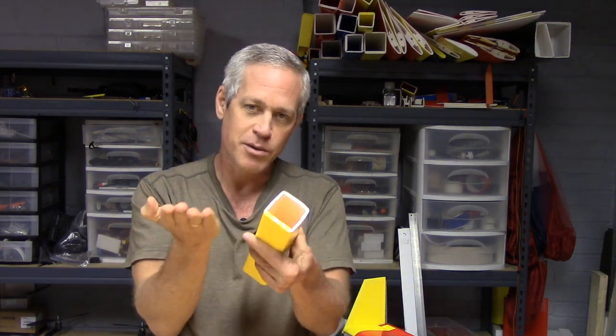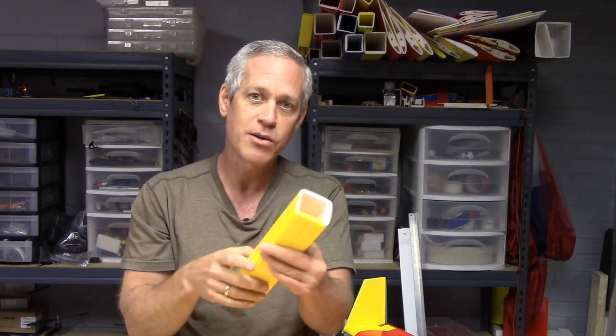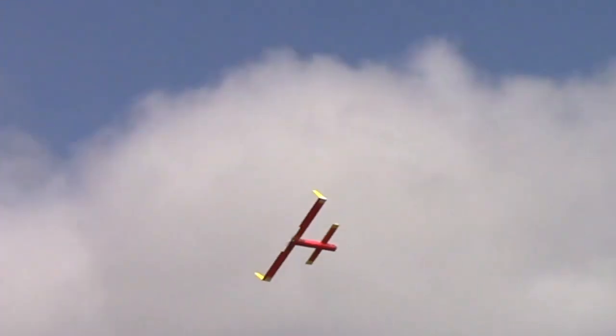This is about as small as you can comfortably make this tube and still get it nice and square. Smaller than this it's very difficult to bend the corners, so this two-inch nominal inside diameter is a very convenient tube size. It folds up into nothing — this would be my travel plane.